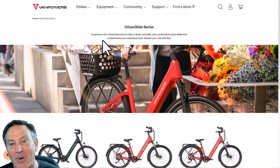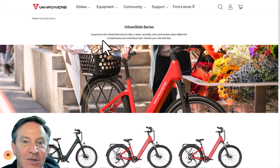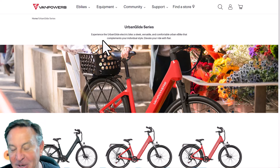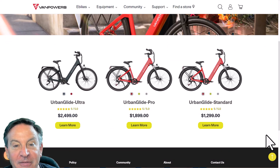Hey guys, this is Peter and for the past month I've had the opportunity to ride a new bike. This one's from Van Powers and it's called the Urban Glide. I actually think this could be the perfect bike, so let me show you why and just take you through all the features that I love about it.